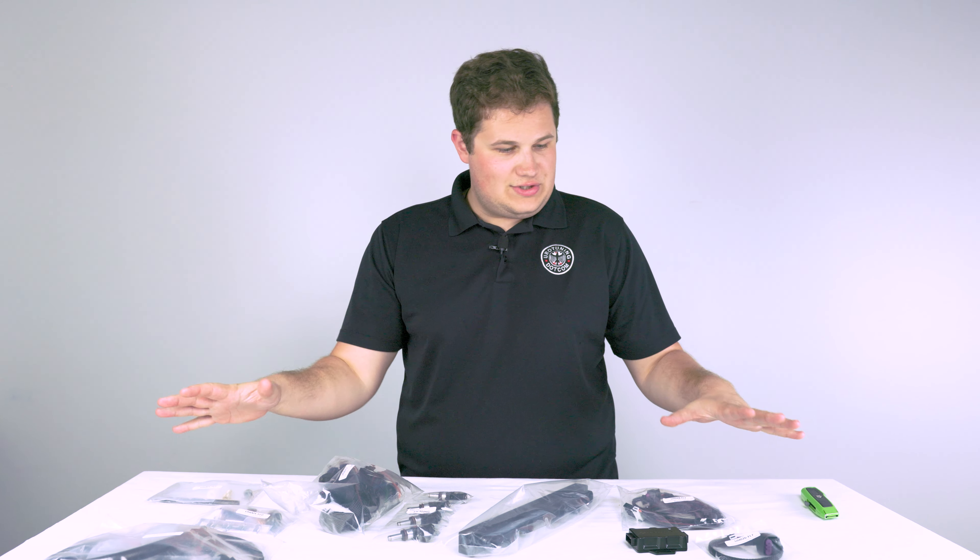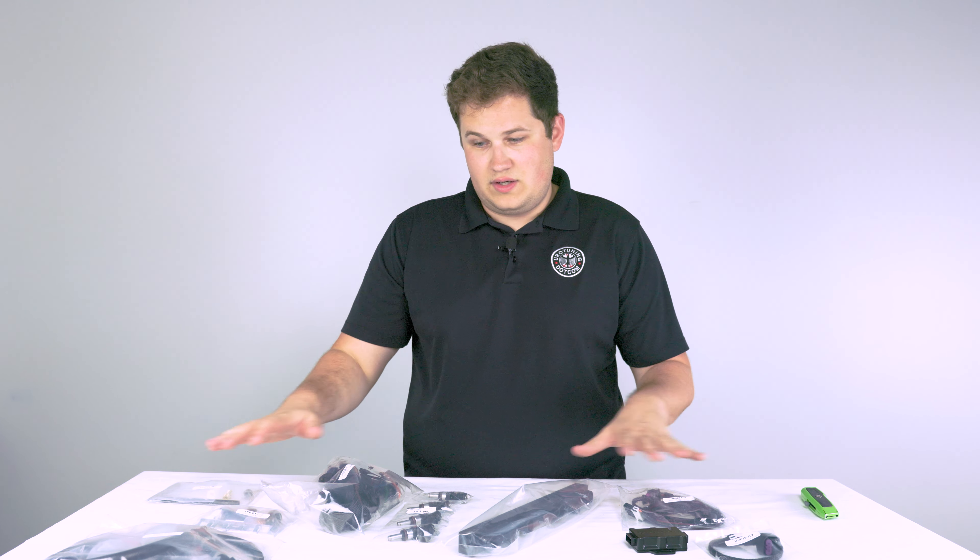This kit is a requirement if you own a Mark VIII Golf R or an 8Y S3 and want to run Unitronic's Uniflex software, because it will dynamically adapt your tune to your fuel mixture. I've rearranged things here to make it a little more clear, and we're going to take a quick closer look at all the components before we head over to the shop to start getting things installed.